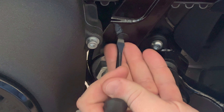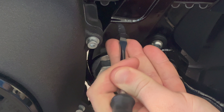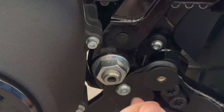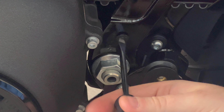Place it kind of in the middle and then just hit it a couple of times to make a nice little dent in the plastic. When you've got that dent, you're just going to take it and unscrew it out.